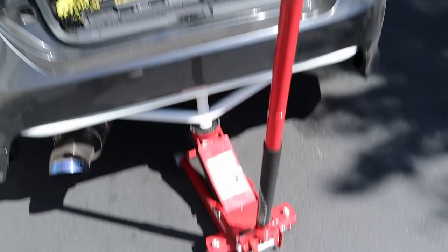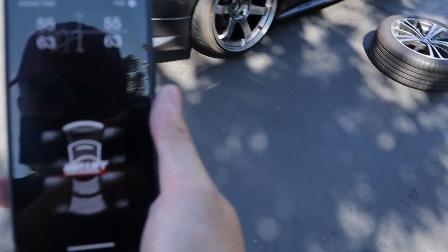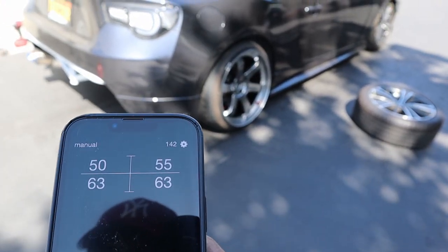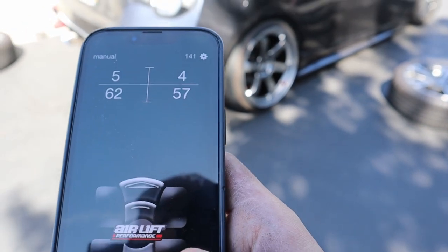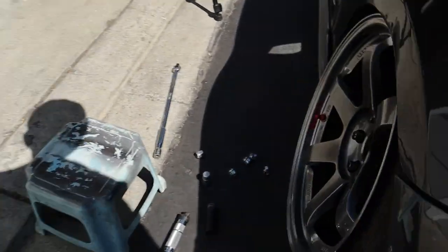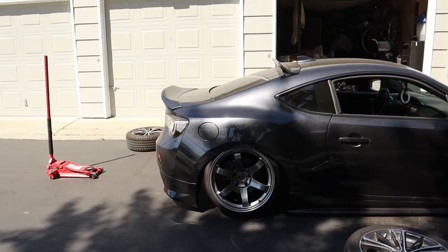Just finished the rears — let's go ahead and lower the jack and see how the fitment is. AirLift has an app on your phone that you can air up and air down with. Let's go ahead and air the fronts down all the way. Fronts are down, let's air the rears down. Check it out — it barely clears, barely tucks. Let's go ahead and air it out all the way. Looks like it tucks literally just perfect — oh my god, it looks so good.